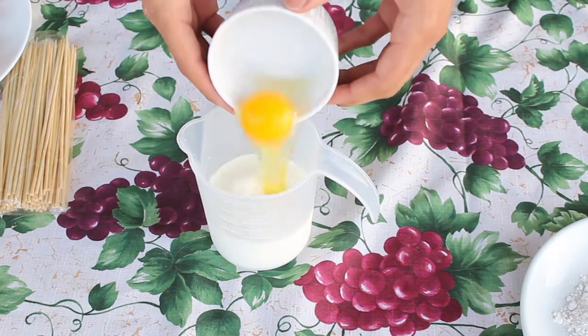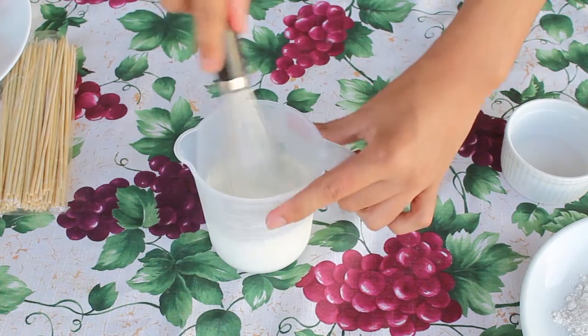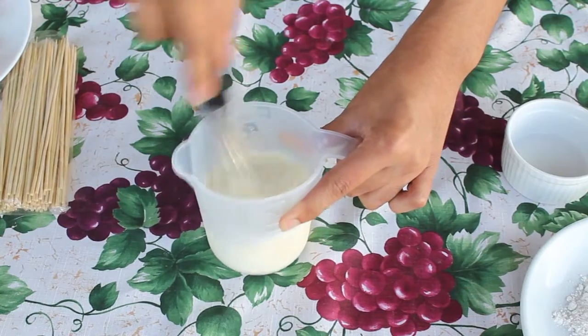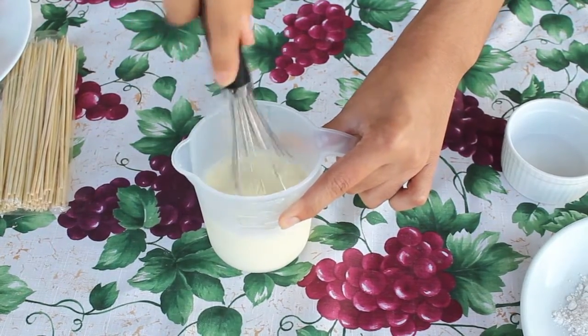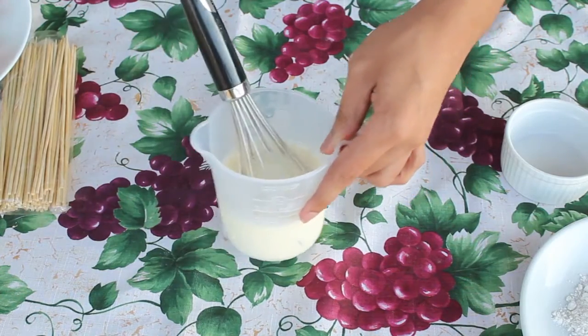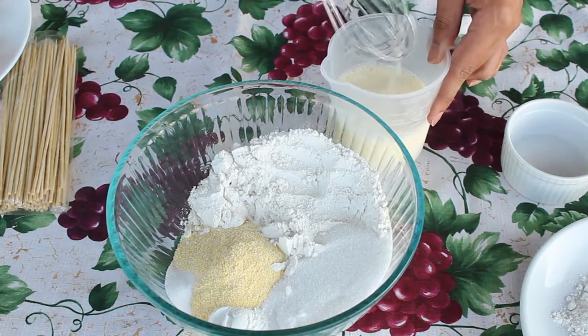The first thing I'm going to do is mix my egg with the milk and mix it all together until nice and combined. I love corn dogs, guys. This is actually my third time making them — I always bought them at the fair.